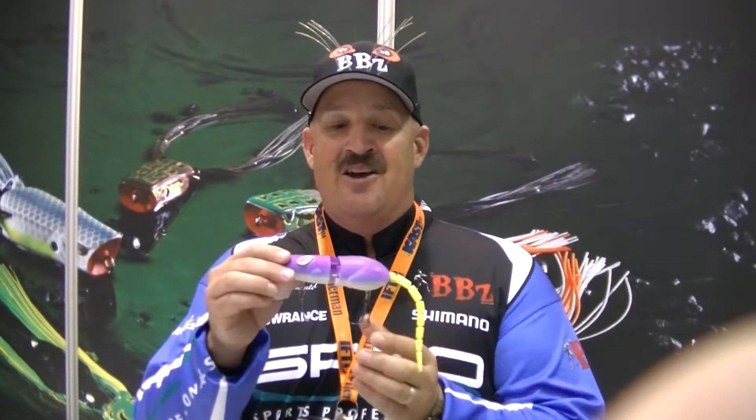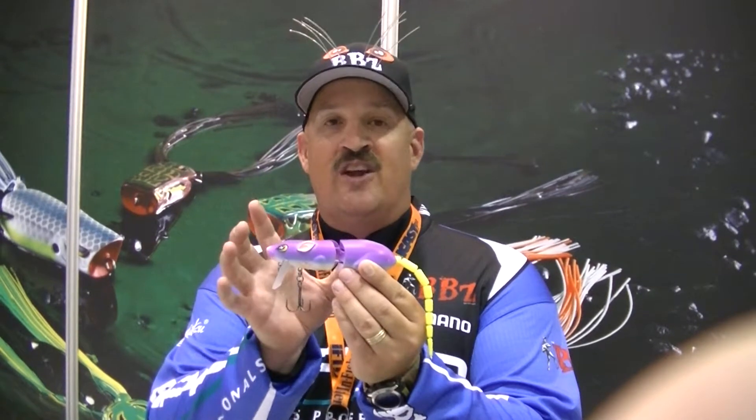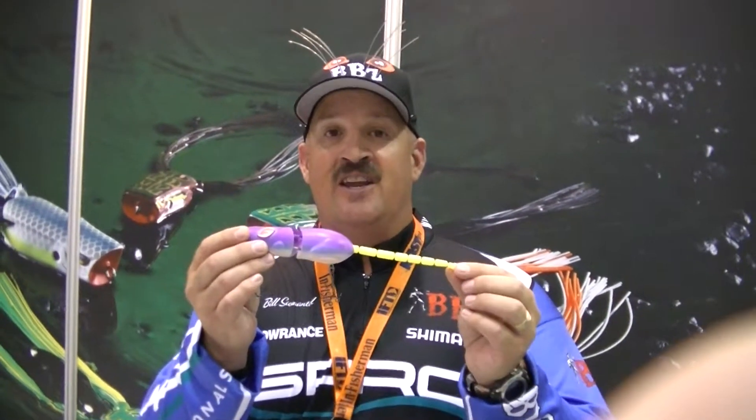We've been working on this for years. Finally, Spro said they wanted to see something really crazy. So what I did was I built a 5¼-inch body, two-section rat bait. Overall length with the new custom tail is 10 inches.